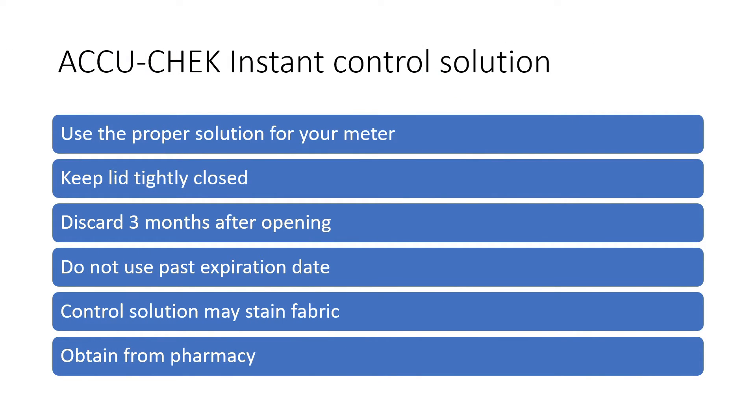A few things to note about the AccuCheck Instant Control Solution: you want to be certain it is the proper solution for your meter — ensure that your meter is listed on the front of the package. You always want to keep the lid tightly closed when not in use. You should discard it three months after opening, so you'll want to record the date that you open it and do not use past the expiration date. Discard it by the expiration date or three months after opening, whatever is sooner. And do be cautious — the solution may stain fabric.